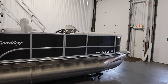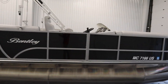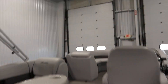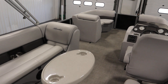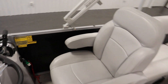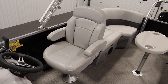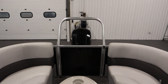This boat has optional equipment including a factory snap-on mooring cover, the SE gray furniture package with seagrass marine vinyl flooring, a driver's reclining swivel bucket seat with slider and flip-up armrests, a windscreen, and a deluxe ski/tow bar.